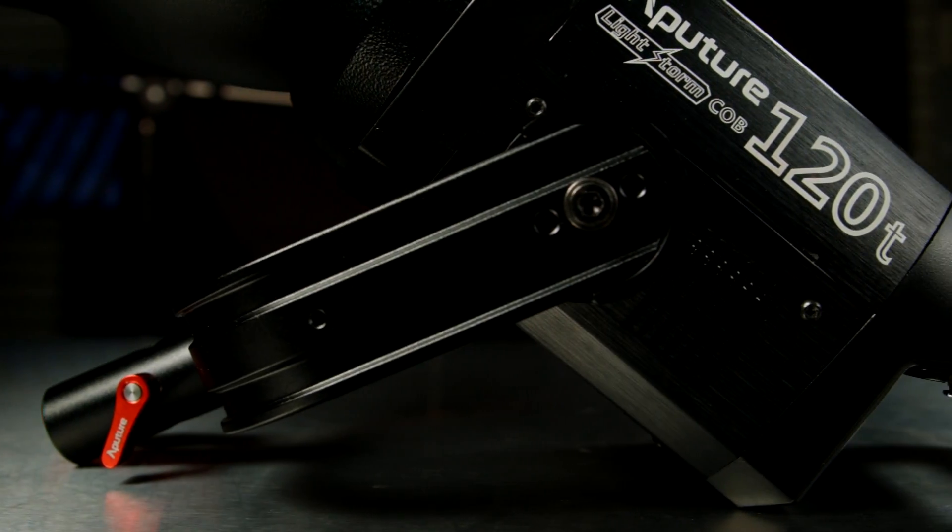Hey, what's up guys? It's Ted here, here to introduce the new COB 120T, the newest line in the Aputure Lightstorm series.